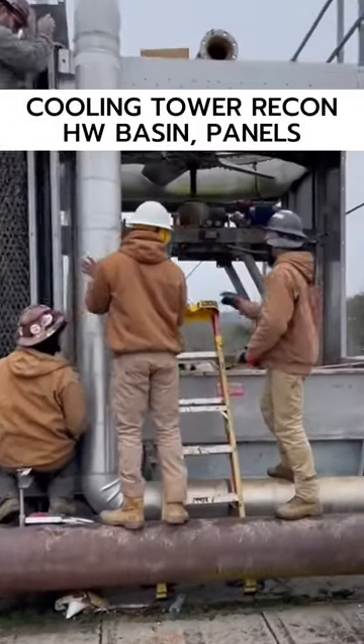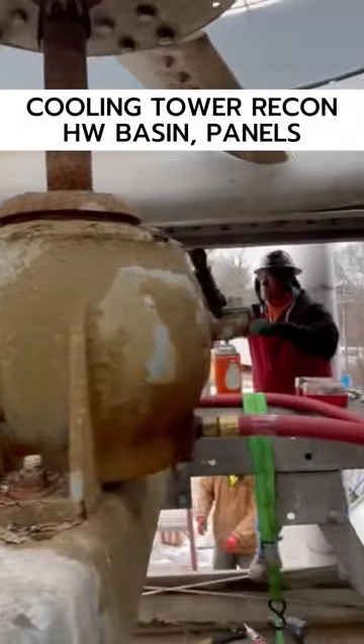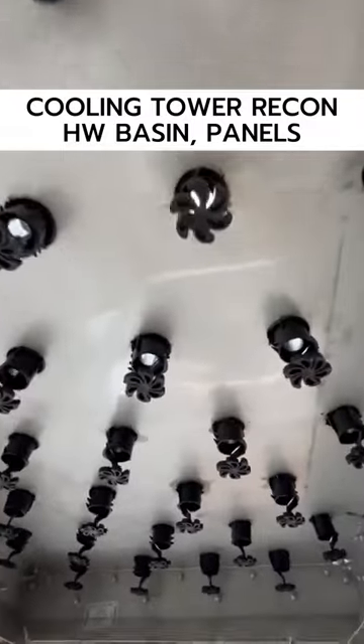Here is part two of our cooling tower reconstruction. We've got the motor installed. We've also got some of the new stainless steel hot water basins installed here.